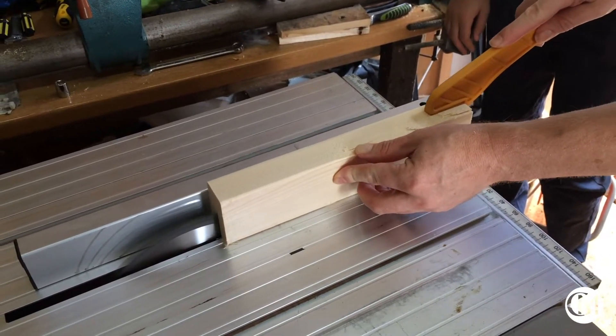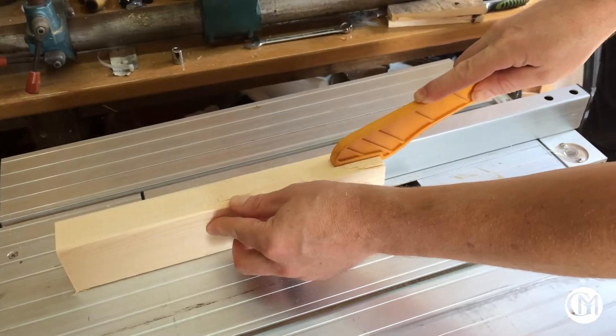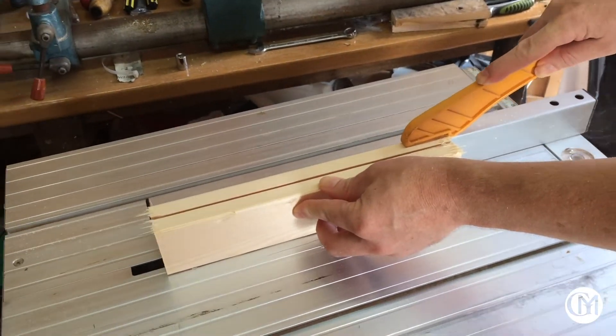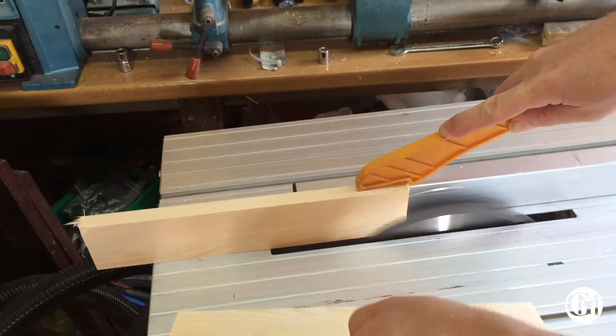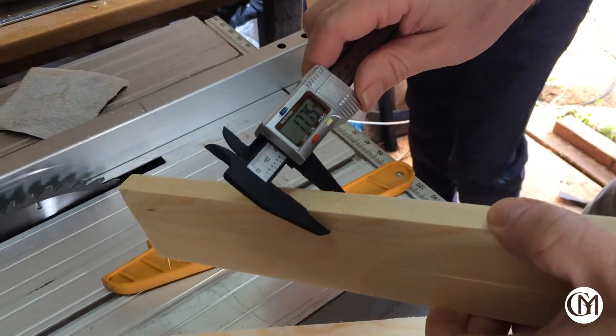Having cut 4 uprights off camera, I then cut 8 lengths for the support arms. Cutting halfway through those, then turning the pieces over, doing the other half of the cut on the table saw is safer than trying to go all the way through in one go. Now I've got 16 pieces.